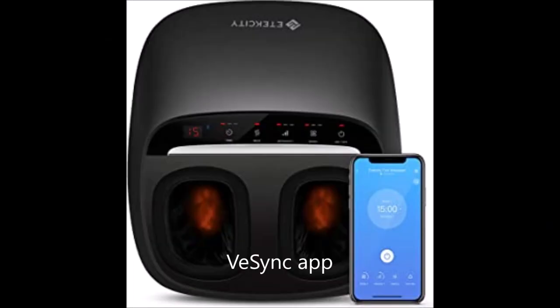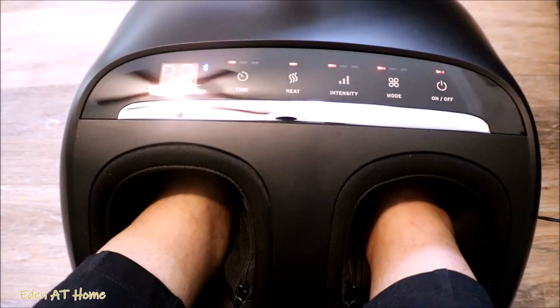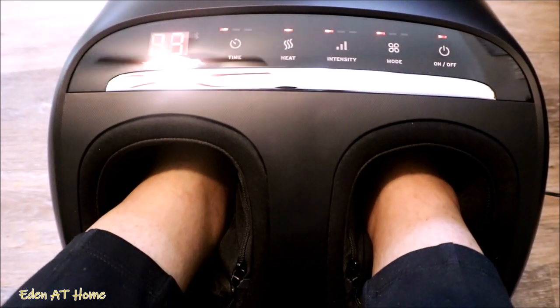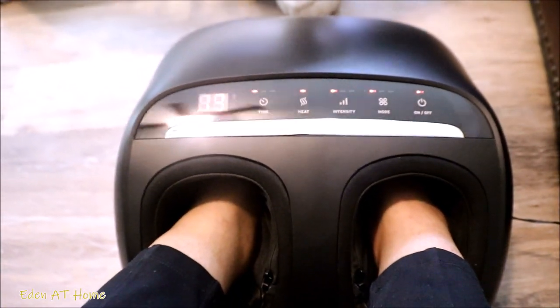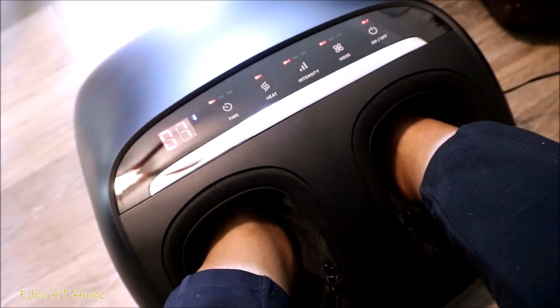You can also use the V-Sync app to control your machine. You can download the app on your phone, just like the other iReliev products I showed you about a year ago, and just control it with your phone — it's very simple. You can also save your favorite settings on the V-Sync app, so whenever you use your favorite preset it will automatically set up for you. For example, if you add heat, or higher intensity, or a longer timer, whatever your favorite settings are, you keep them saved in the app. Just press your favorite and it will automatically work for you.